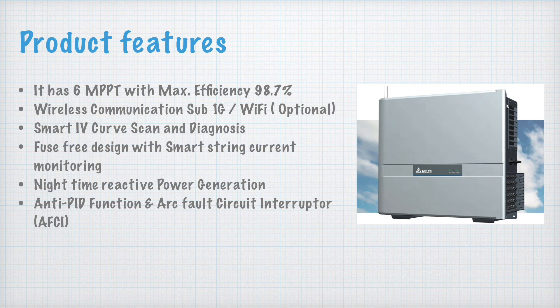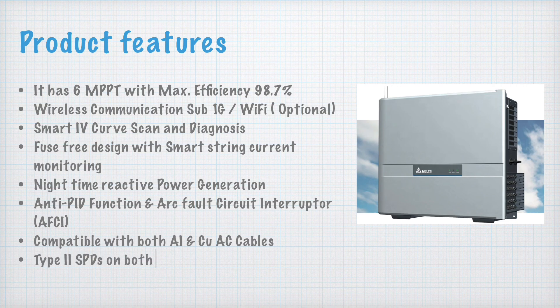The inverter is compatible with both aluminum and copper AC cables, which is a good feature. It also has Type 2 SPDs on both DC and AC sides. Type 1 plus Type 2 would be even better, but having Type 2 on both DC and AC sides means you get surge protection devices on both sides.